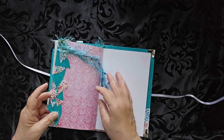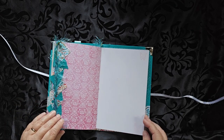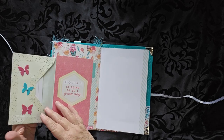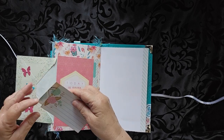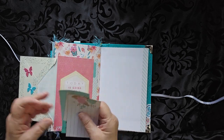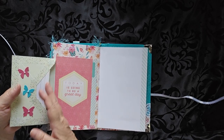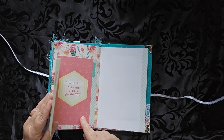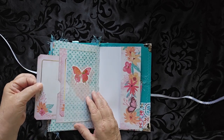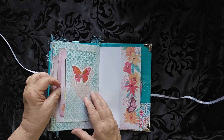I used some of the scraps here just to make a page edge. This is another envelope filled with some writing cards in here as well. And it says, 'Today is going to be a great day.' A couple more journaling cards back here — there's one there and one here.